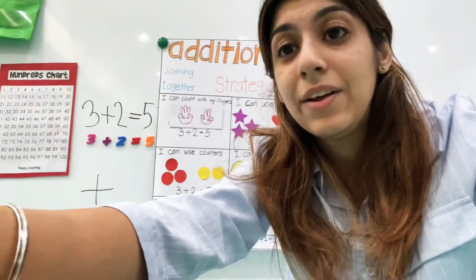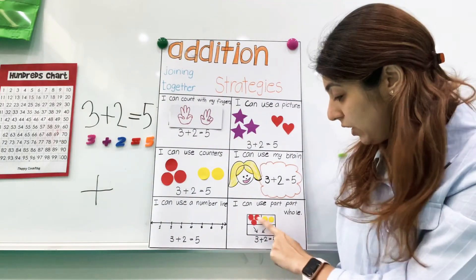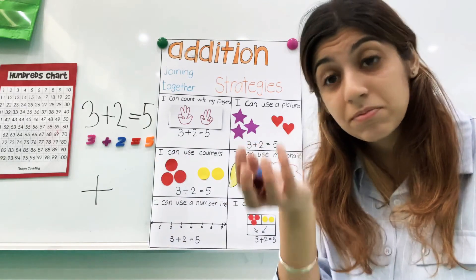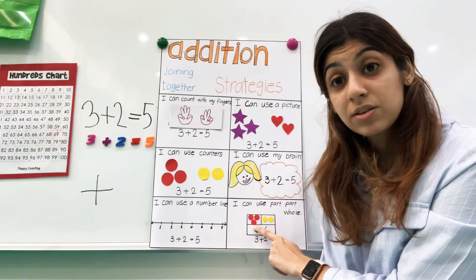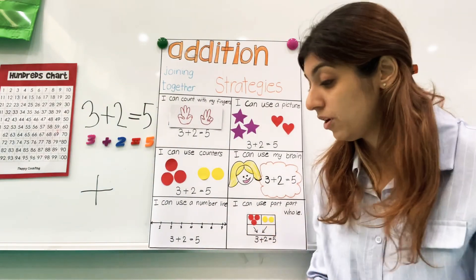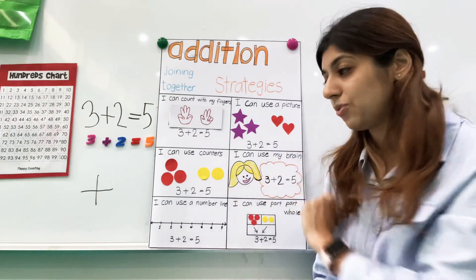Our final way is you can use a part-part-whole. If you get a mat, you can use cubes: put three cubes in one box, two in the other, count them all, and then put the total in the whole box. It's kind of similar to these other ways.